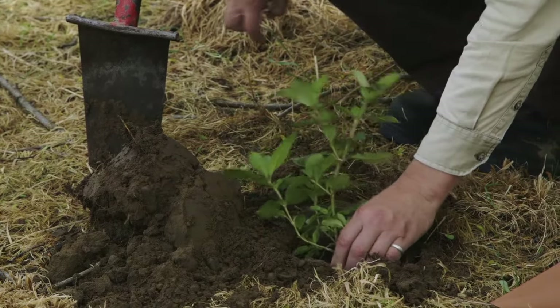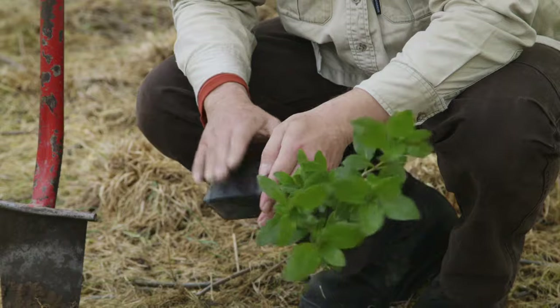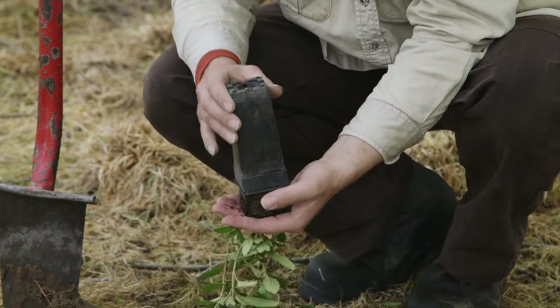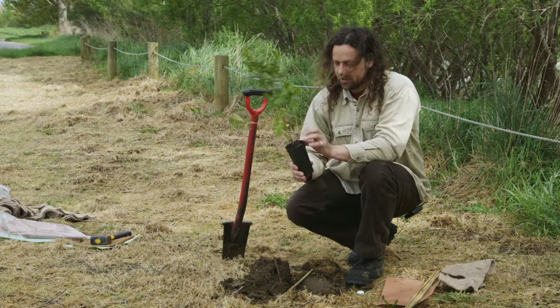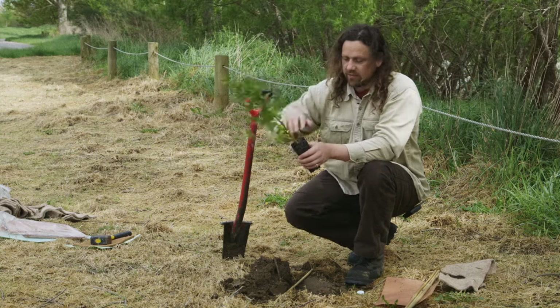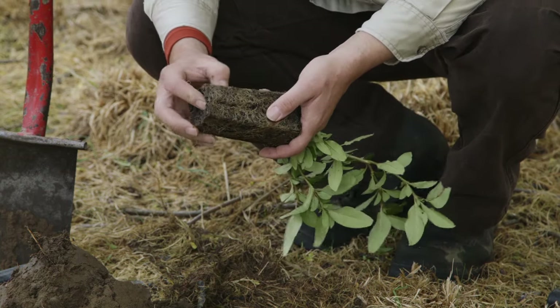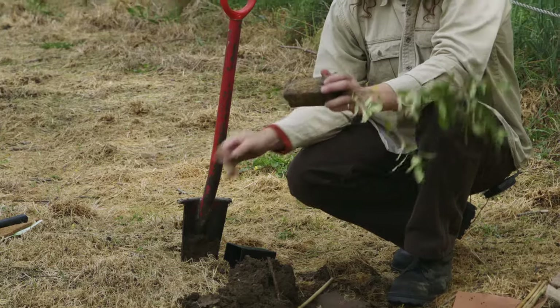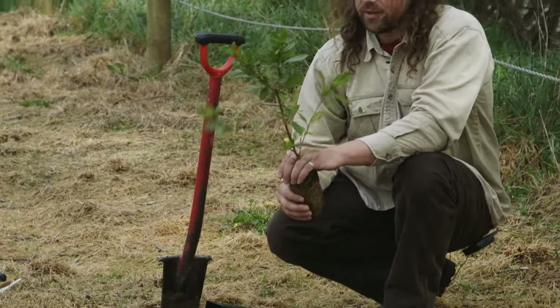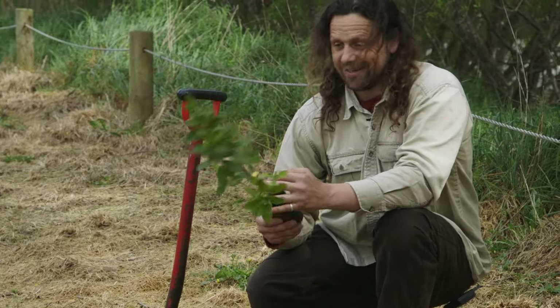To get the plant out of the pot, give the pot a bit of a squish — that helps get the roots off the side of the pot — then shake upside down over the hole. What we don't do is grab onto the top and yank it, as that damages the roots. If the roots are root-bound, just give them a little scrape, much like teasing them out. Don't do that with manuka or kanuka because they don't like root disturbance and it will kill them.